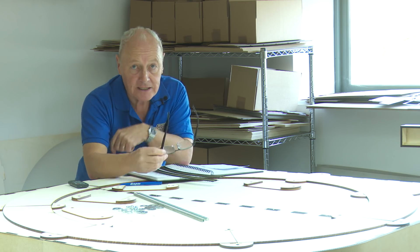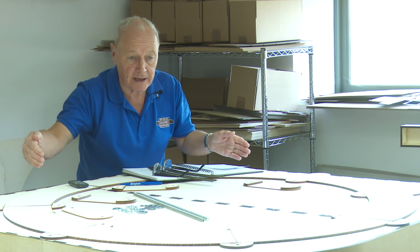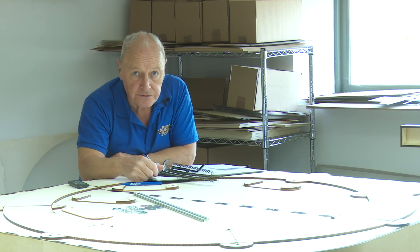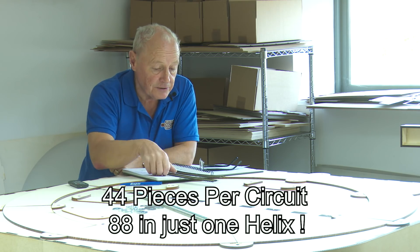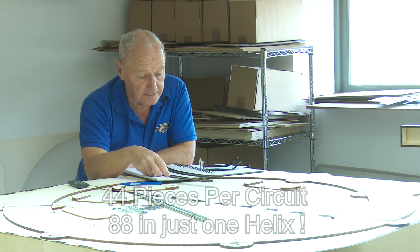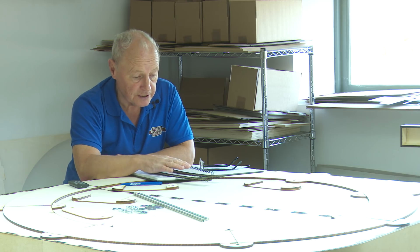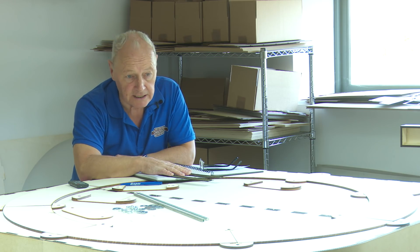The bad news is that to construct five and a half turns — there'll always be a half turn because you go in and come out — that's 44 pieces of track. So you really need to do your homework first before you buy them, to get the cheapest you can. You can go on eBay or well-known model railway suppliers and try to get a good deal, but it's a lot of track and a great deal of money.